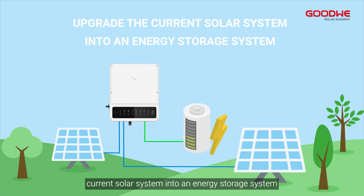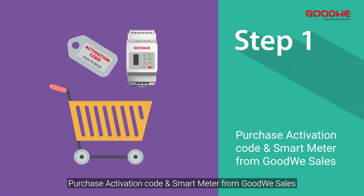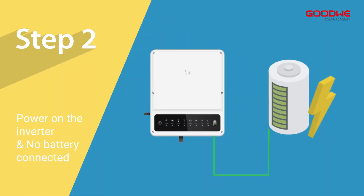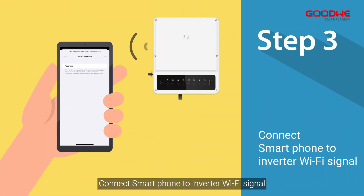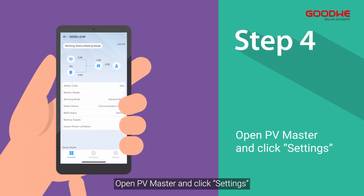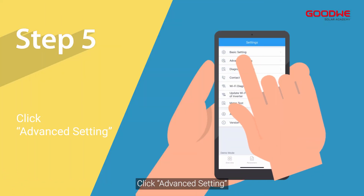Step one: purchase activation code and smart meter from GoodWe sales. Step two: power on the inverter with no battery connected. Step three: connect your smartphone to the inverter Wi-Fi signal. Step four: open PV Master and click Settings.